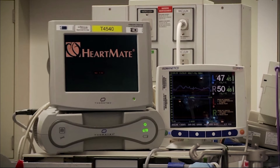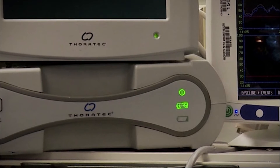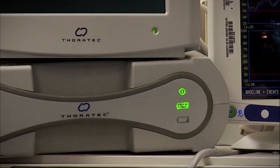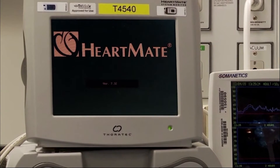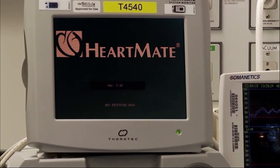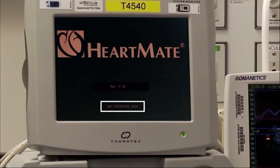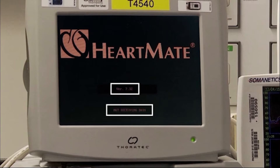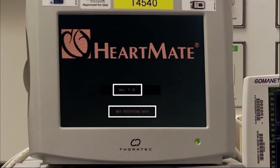During implant, the HeartMate 3 must be operated with the power module and system monitor. Verify the power module and system monitor are set up and powered on. When system monitor initialization is complete, the HeartMate logo with flashing message 'not receiving data' will appear at the bottom of the screen. Verify the software version is 7.32 or higher.